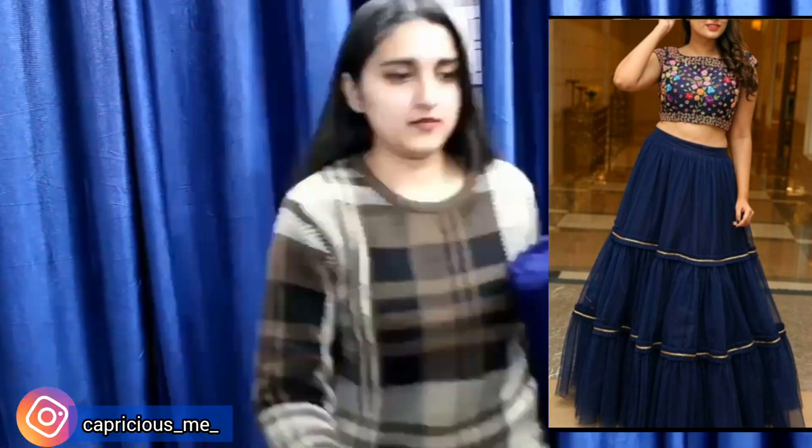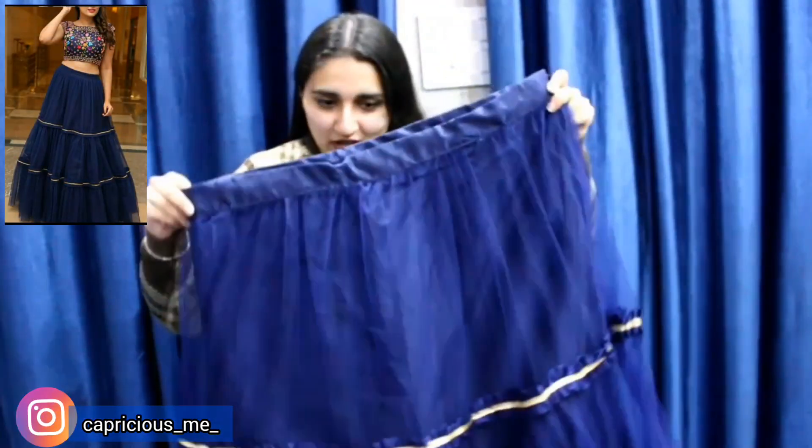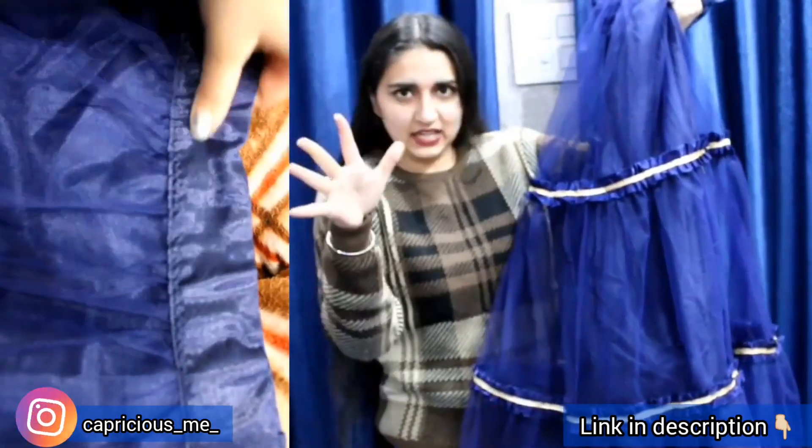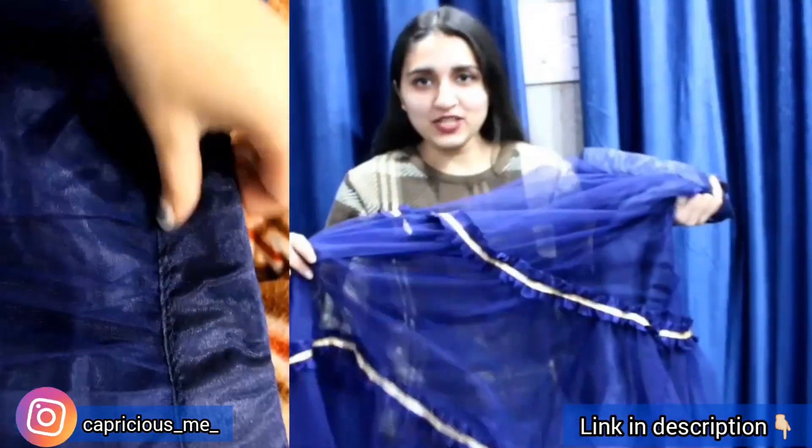So, here is the lehenga in its packaging. This is how the lehenga looks like. It is in dark blue color. Basically, this is a net lehenga. It is very much clear from the description. You will get a pattern after every layer. Basically, this is the net used.